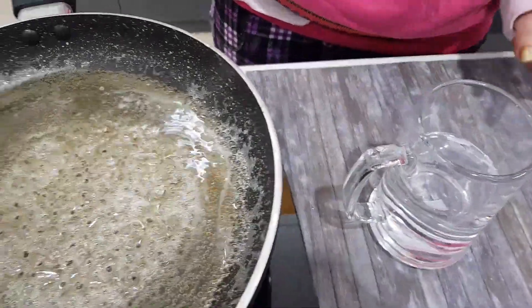You have to whisk the cream properly and just make sure that the cream is not cold, otherwise it will seize. The cream should be warm.